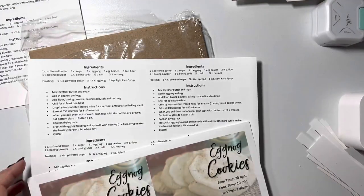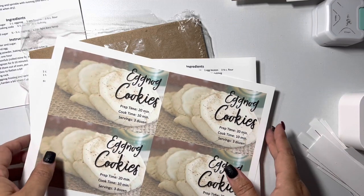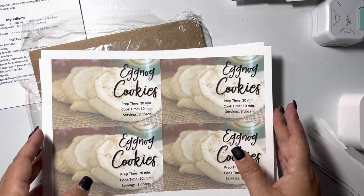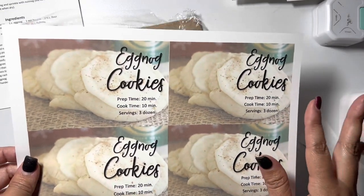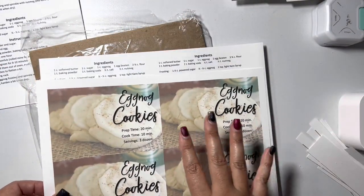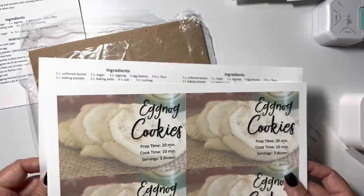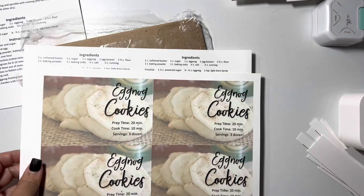Hey guys, Michelle here from Cashel Creations and today I'm going to make a recipe card — never done this before. I'm doing a recipe exchange card exchange in a group that I am doing a retreat for this holiday season. I don't know if any of you have tried eggnog cookies — I know eggnog is one of those you love it or you hate it situations — but I love eggnog and I came across this cookie option about eight or nine years ago and it's really good. I'm going to be putting this into my recipe card and I just wanted to show you my process, so stay tuned and let's get started.